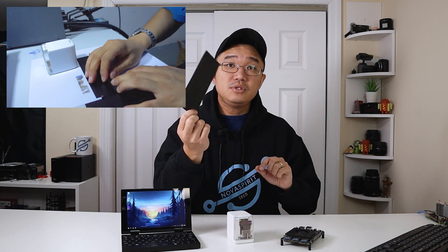They come with these black attachments for multi-line printing. I finally figured out how to use this and I'll probably make a quick video demonstrating that. Right now this one is all mangled up so I'm going to have to print out or make a new one.